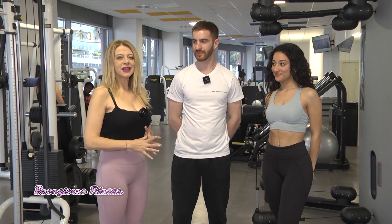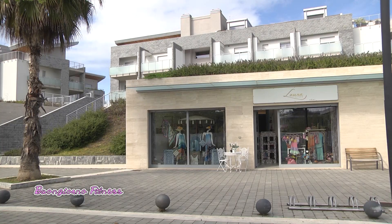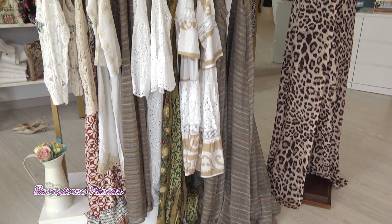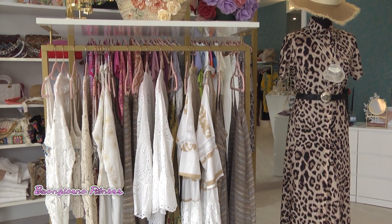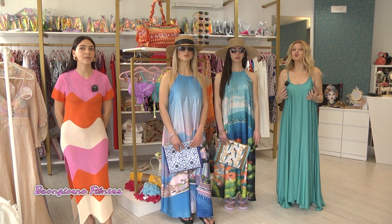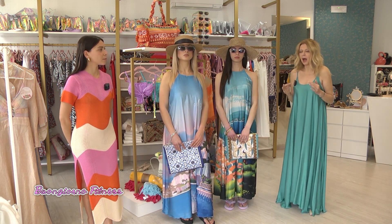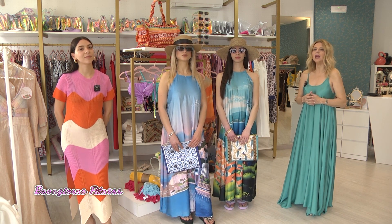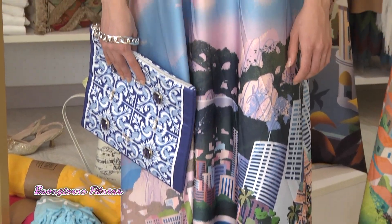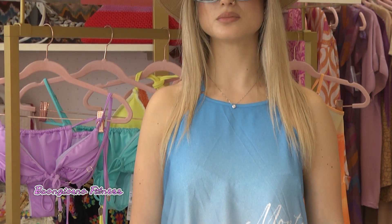Grazie a Francesco Di Sante e grazie ad Alessandra. Siamo di nuovo qui da Laura Store insieme a Laura Guidotti, titolare di questa boutique presso il complesso residenziale Le Dune di Silvi. Parliamo di tendenze moda dell'estate. Oggi ci porti in Costa Azzurra.